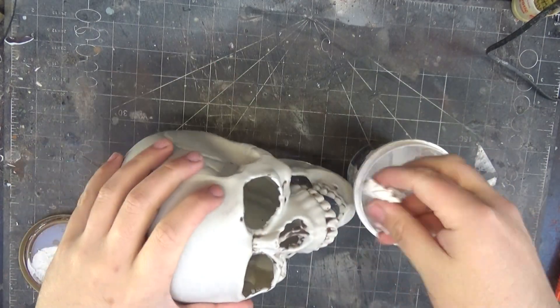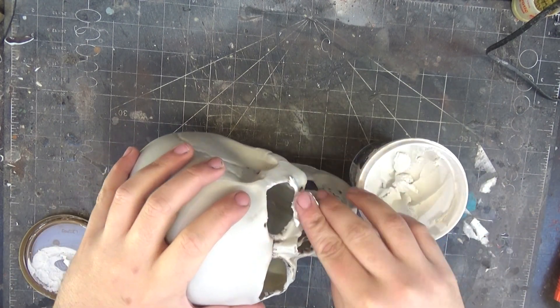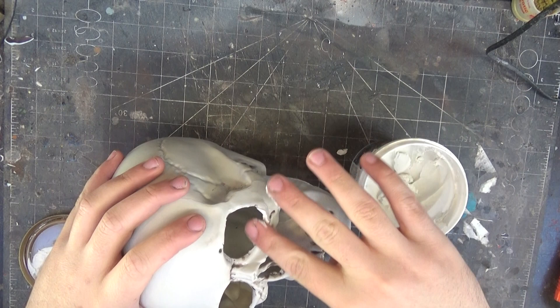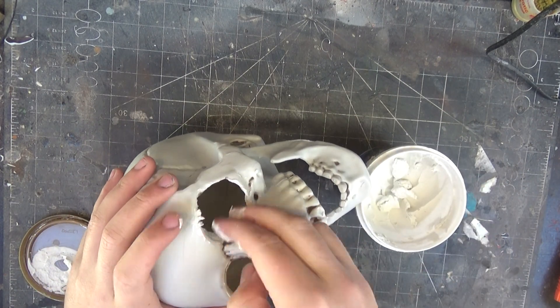Because I was using a Stanley knife to do this, the cuts are pretty rough. So I'm just going to fill up anywhere where I cut too far and there's big gaps and gashes in it. I'm just going to cover that up with some wall filler or spackle.